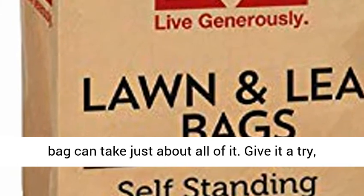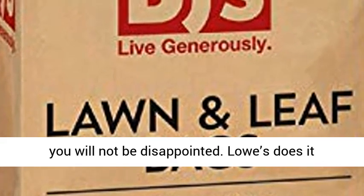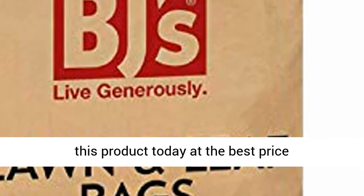Wet refuse, dry refuse, this bag can take just about all of it. Give it a try, you will not be disappointed. Lowe's does it better. Click the link in the description to get this product today at the best price.